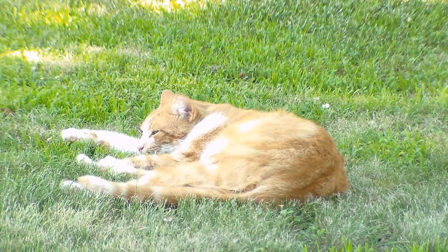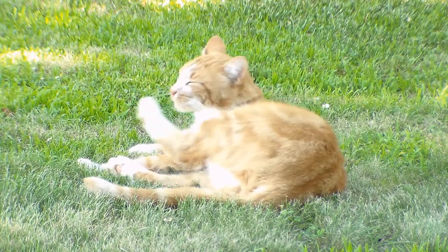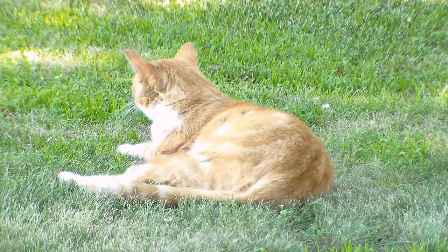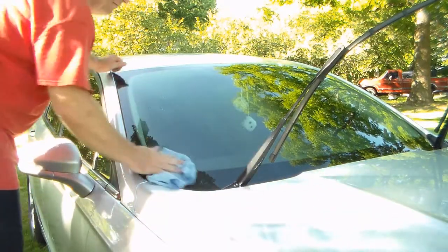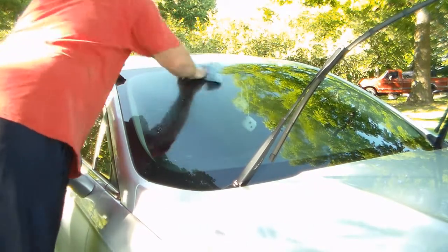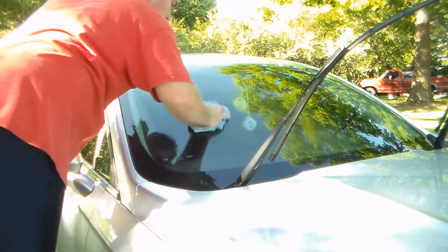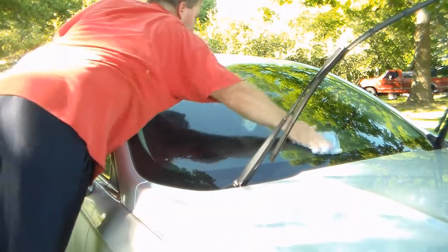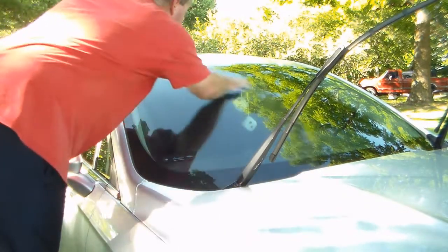I also have a special observer here watching to make sure I do the job correctly - Titus. Everyone meet Titus. He's like, let me scratch behind my ear since you won't do it. I've finished up on this side - in fact all that's left is the glass now. Off-camera I went ahead and finished the rest of the body - the roof, the back, front balance, everything, including the wheels.